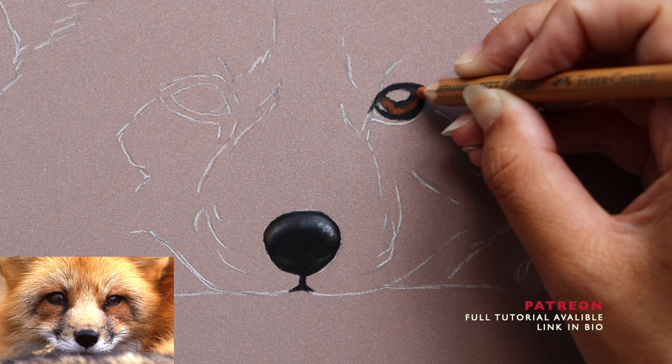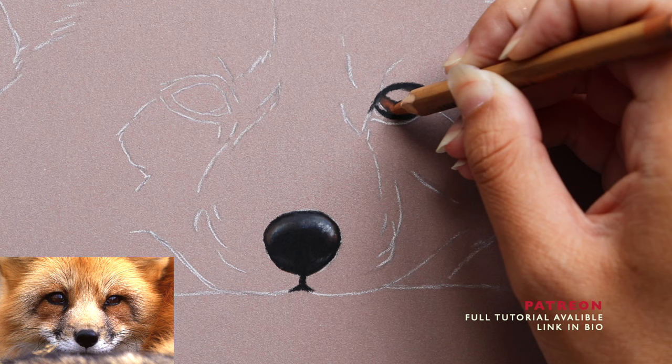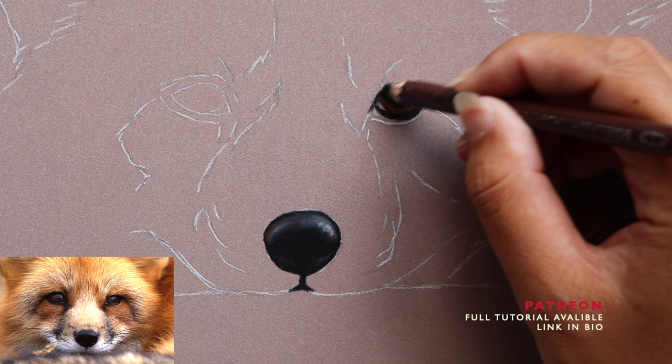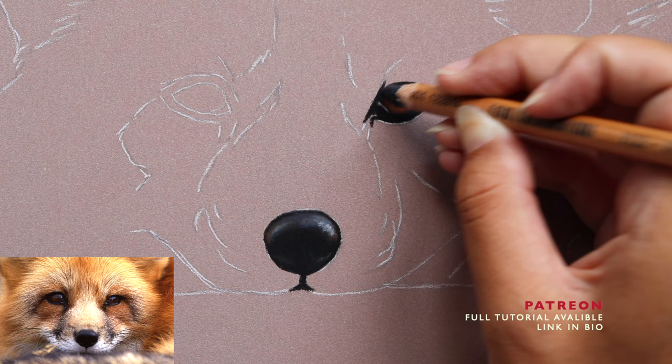I normally outline with my black pastel pencil and then start to fill in the iris — that's the area around the eye. These eyes are really nice and vibrant, nice and red, so I'm using a mixture of burnt sienna and burnt ochre, these lovely orange and reddish-brown tones. I'm then moving up to the highlight.